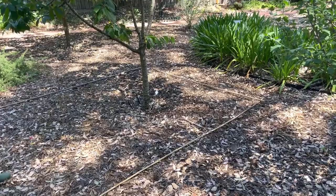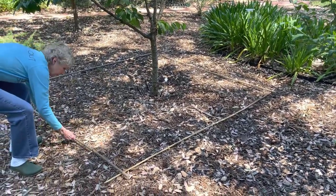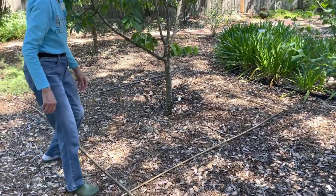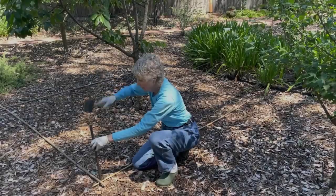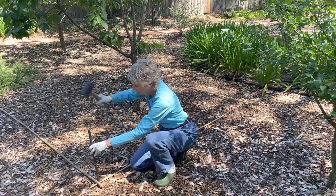Begin by placing four bamboo poles around the tree, slightly overlapping. This will mark the perimeter of the cage. Make sure to use poles long enough to allow room for you to move around the tree while inside the cage, and a little taller than the tree itself. Next, pound in a metal stake about seven inches deep at each corner of the frame.